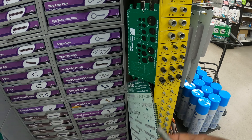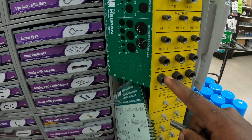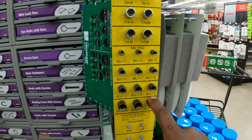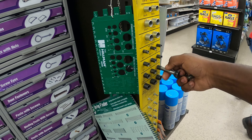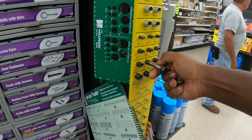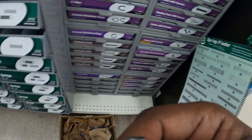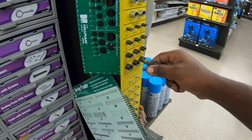What I do is come over to the thread pitch chart. You get your bolt, put it inside, and try to figure out which pitch it is. They'll have options like M10 by 1, M10 by 1.2, M10 by 1.5. You put your bolt in - if it gets stuck after a couple turns, that's not right. You want it to go all the way in and keep turning. So this bolt is an M10 by 1.25.